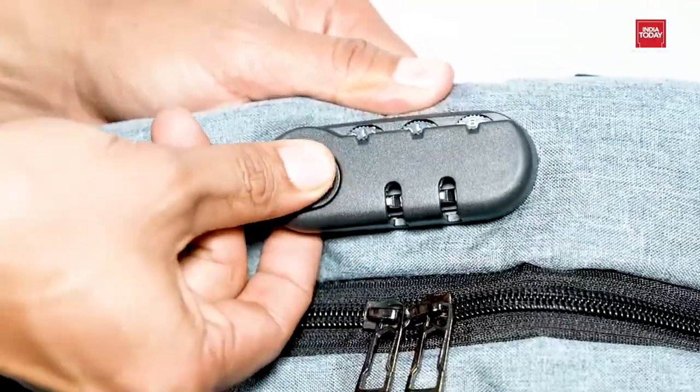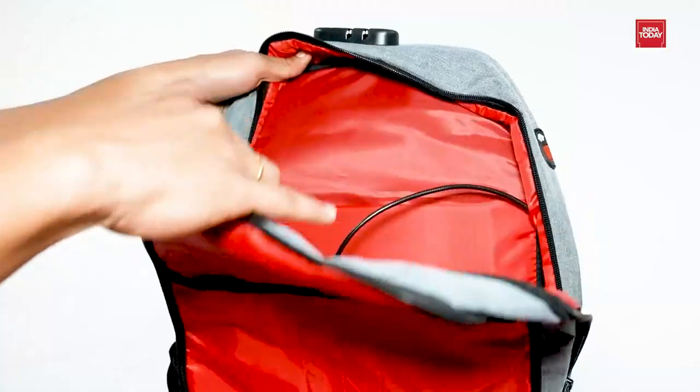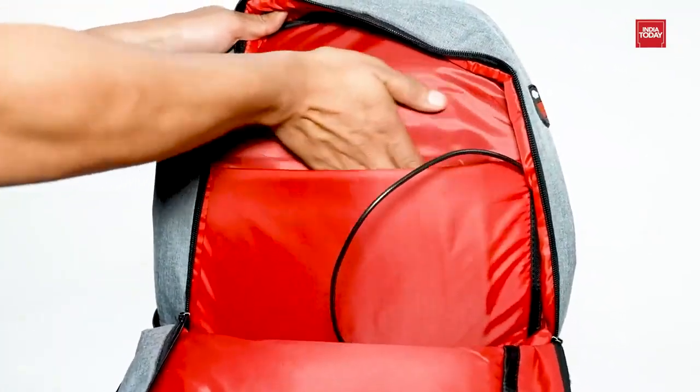It has soft air permeability, padded back cushion shoulder straps which makes it light and comfortable all day. It comes with a built-in well-padded laptop sleeve with elastic Velcro strap closure.